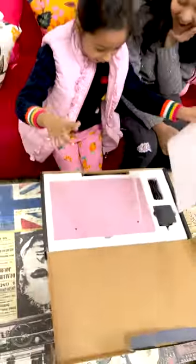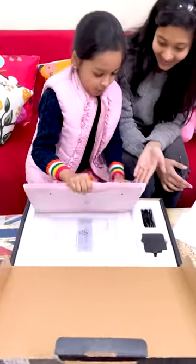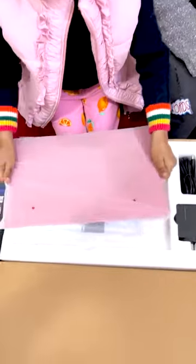Yes, honey, do it, wait a little. My new laptop is open! What is this? It's so beautiful and pretty. It's a red color laptop.